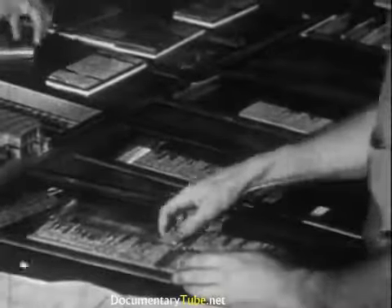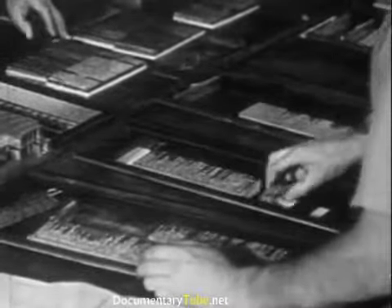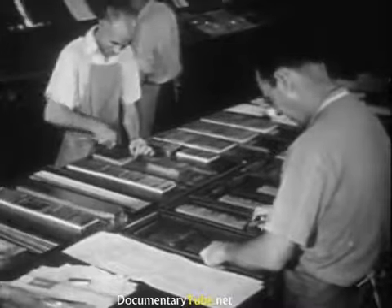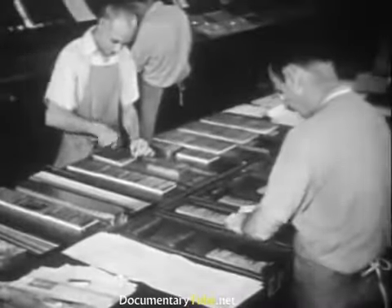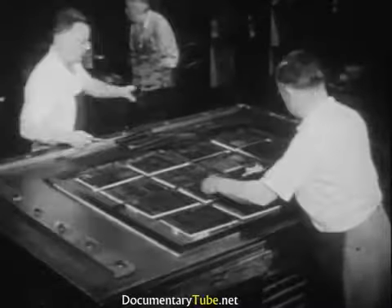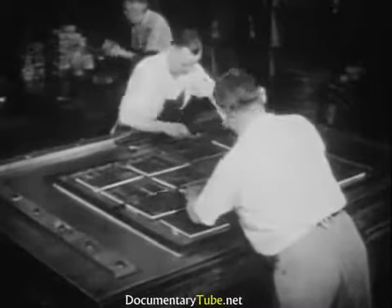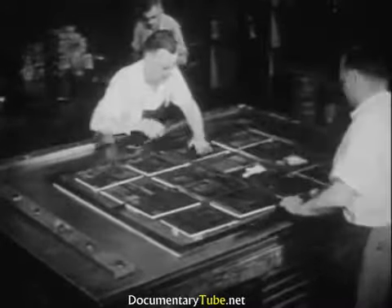After mistakes have been corrected, all the type and engraved plates for a single page must be assembled. In large printing firms this work is done by specialists called makeup men. In the lockup department, workers called stone men assemble many pages of type into single forms. There are several different ways in which the matter to be printed is prepared for the presses, depending on the kind of press to be used.